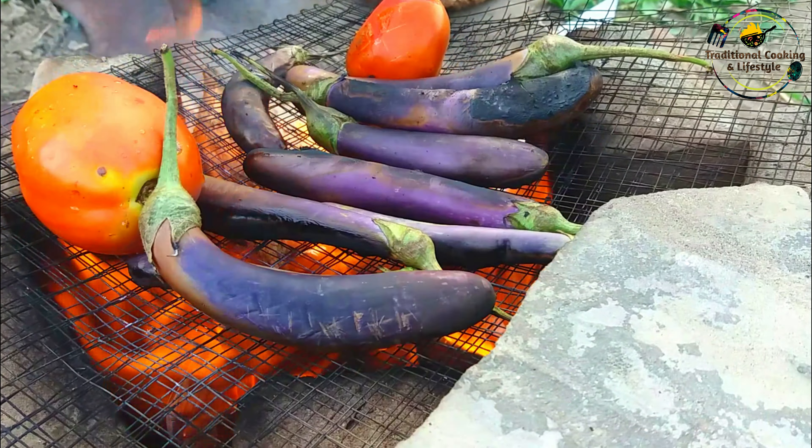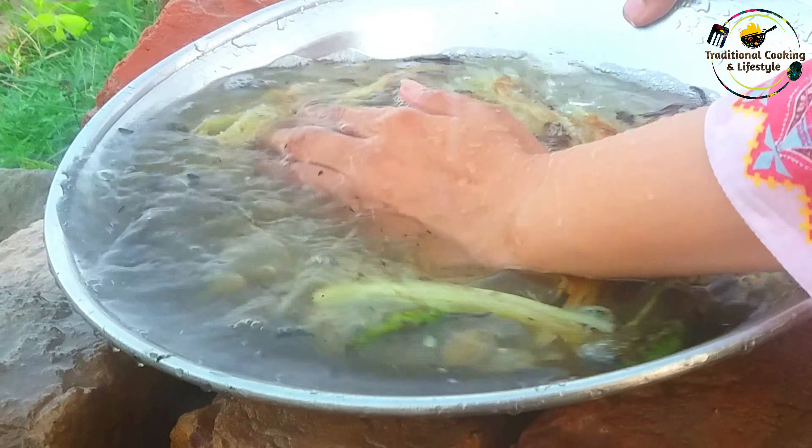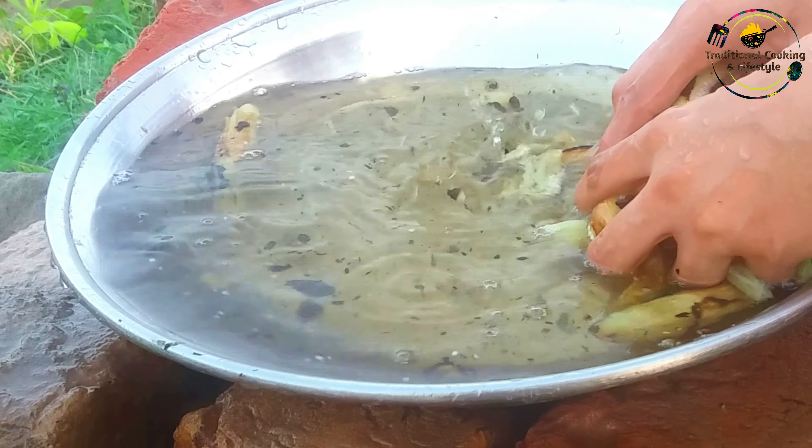Our tomatoes have cooled well and the tomatoes are safe. So we will cut our tomatoes and remove the skins from the tomatoes. We will remove all the vegetables from the water and peel them easily from the side.